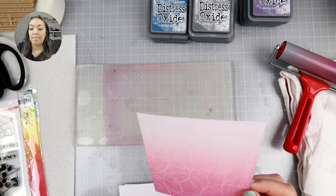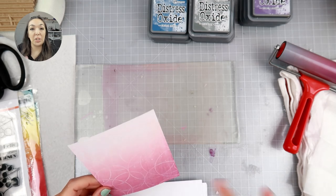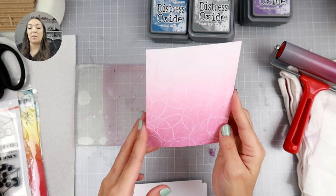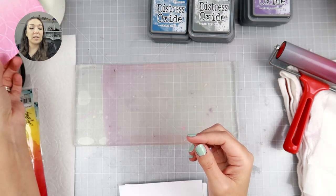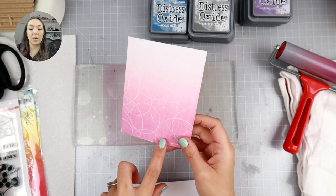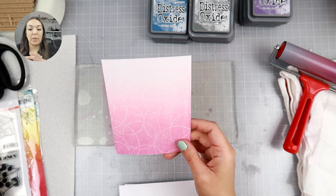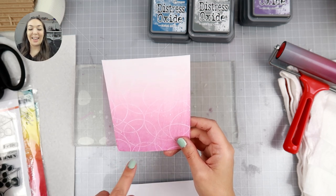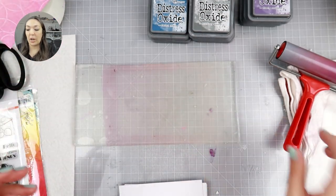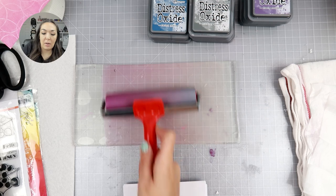Look how pretty that is! It's so cool because you get a lot of that texture in the print, which I really love. If you don't like this look, it's probably not going to be for you — it's a more grungy look, not a perfect ink blend. This would be really great as a background for a card. I actually did something similar where I stamped a circle stamp with Versamark ink and then used white embossing powder to get the same look, but this is easier and quicker.